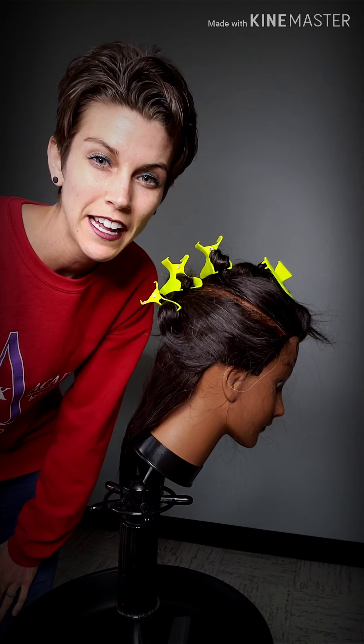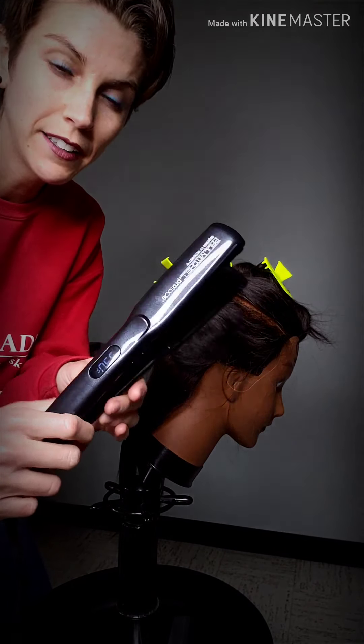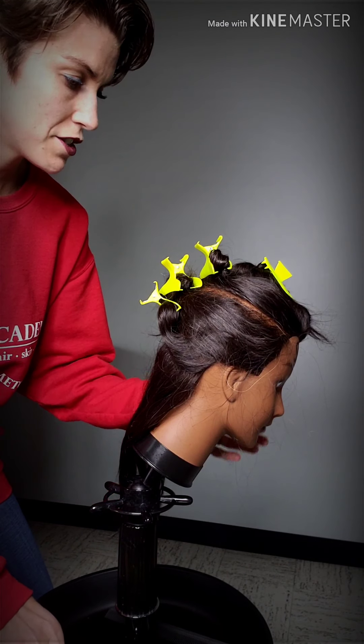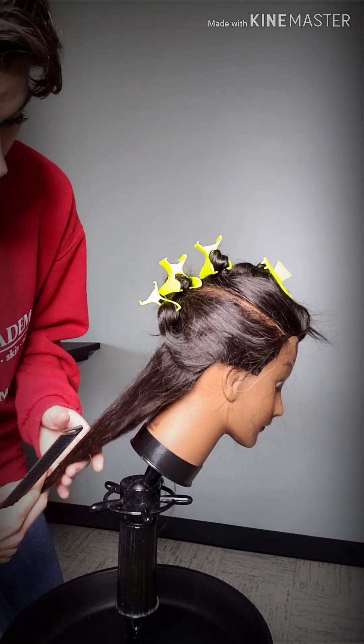We're going to be learning how to curl with a flat iron. You're going to need your Palmetto flat iron — go ahead and get that warmed up — and you're also going to need your mannequin parted in her halo sections. We're going to work from the bottom up. I already went ahead and dropped my first section down.